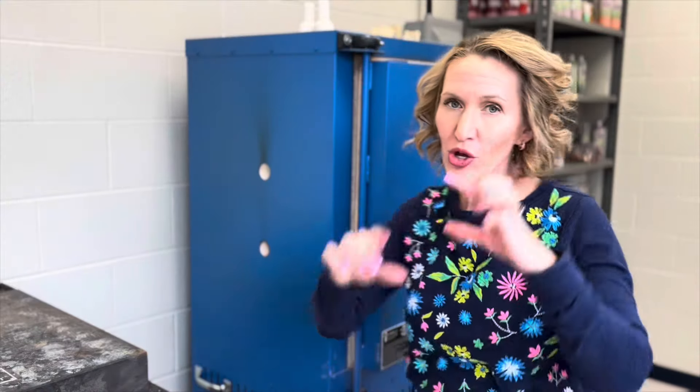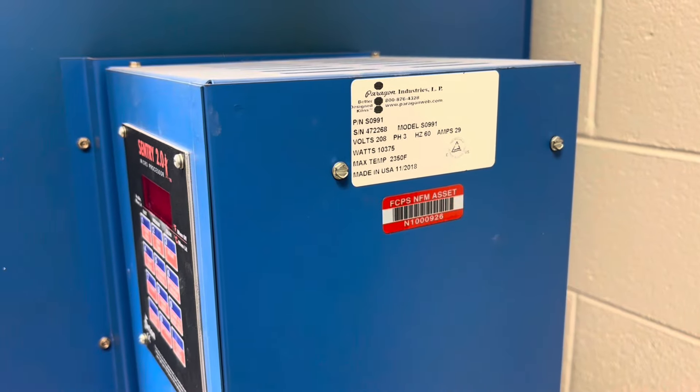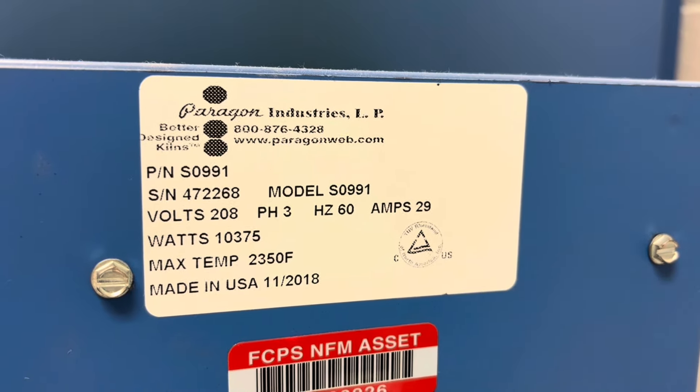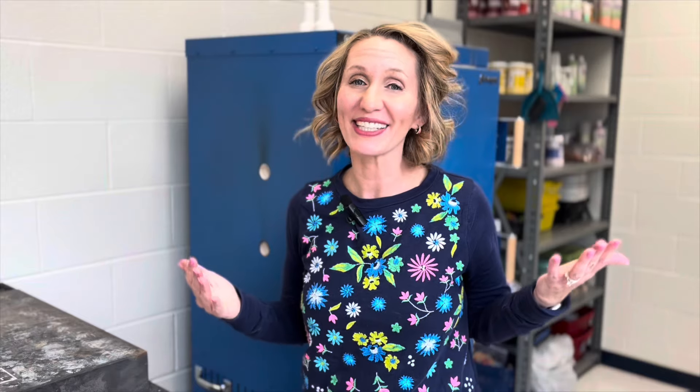If you are setting up your kiln for the very first time, look on the side of your kiln for a little panel that gives you information about how many watts are used. Kilns use a lot more electricity than, let's say, a pencil sharpener. So you'll want to consult an electrician to make sure that the plug you have in the wall matches the wattage coming from your kiln.